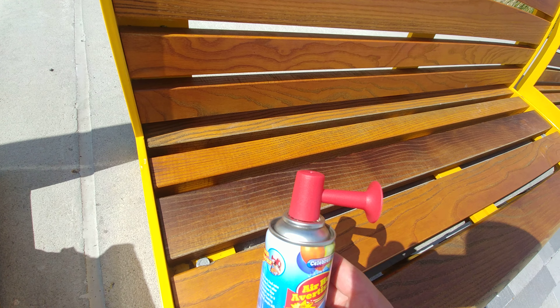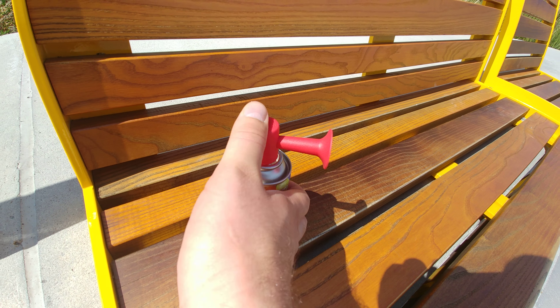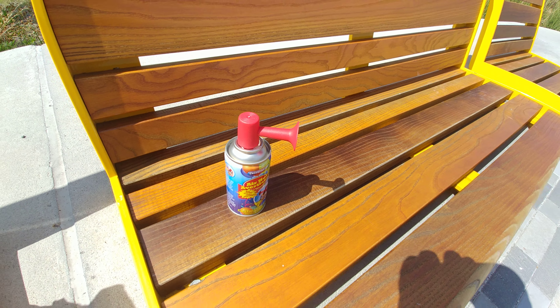All right, just a little bit of fun there for my channel, for my viewers. Again, you can get these at the dollar store, but they are loud. So please do it somewhere outside, somewhere where you're not gonna hurt your ears or the ears of anything or anyone else. Anyways, hope you enjoyed that — one more time, just for fun.